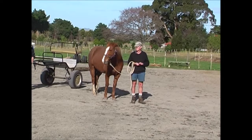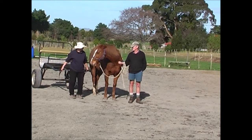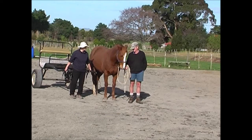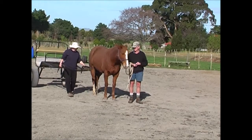I've brought it around behind, and notice that she's still staying nicely parked even though I've trailed it behind her. I'm bringing it quite close to her body, like it will be when she's actually between the shafts. She wasn't sure who was giving her the treat, so she's having a look to see what's going on here.